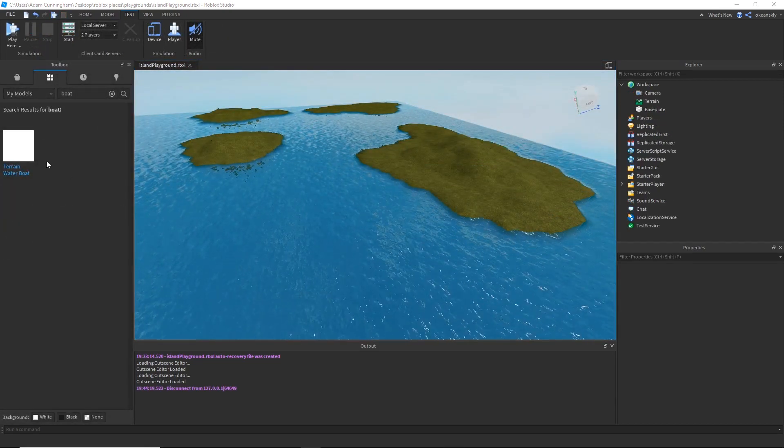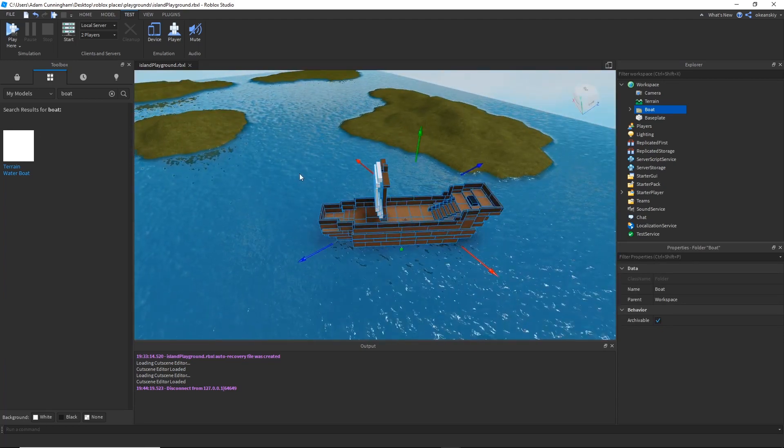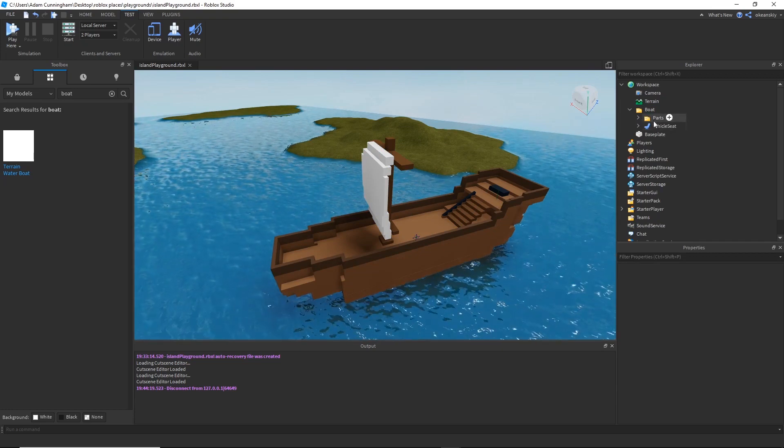I'm going to go ahead and just plop the model in and show you everything at once because it's pretty simple — it's only like four or five things total that are unique about this. I'm going to go ahead and open up the folder, and you'll see that we have parts and we have a vehicle seat.